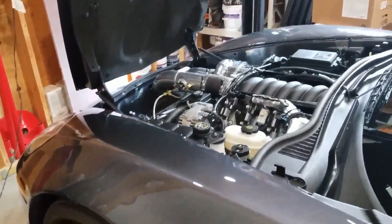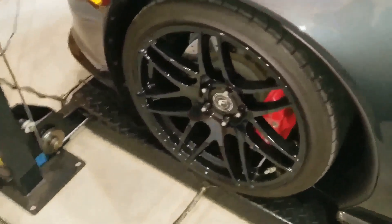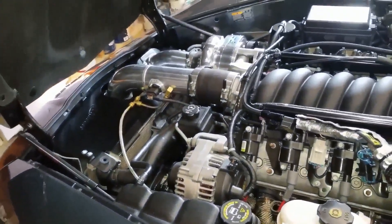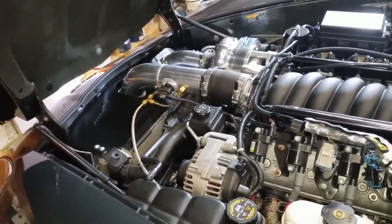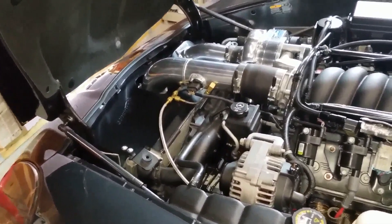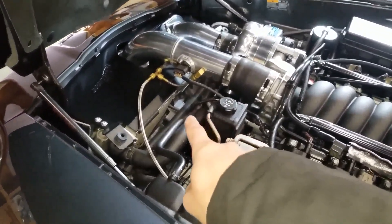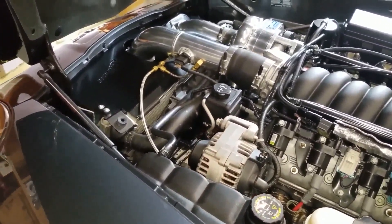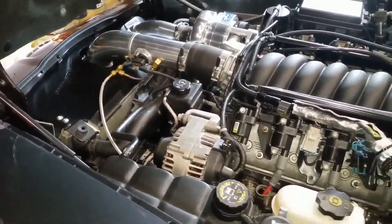Welcome back ladies and gentlemen to another episode of Watch Me Wrench with your host Mr. Wrench. In today's episode I'm going to show you guys how you can keep your car running cooler for just a hundred bucks by installing a component that will allow me to control the fan and control the temperature of the coolant, keeping the engine cool.